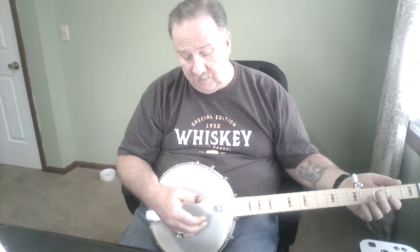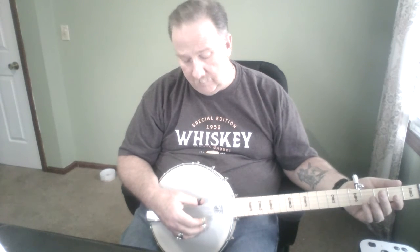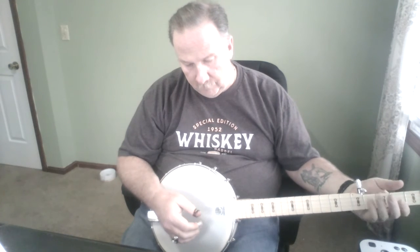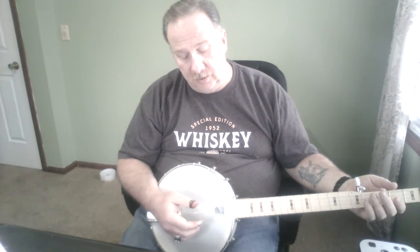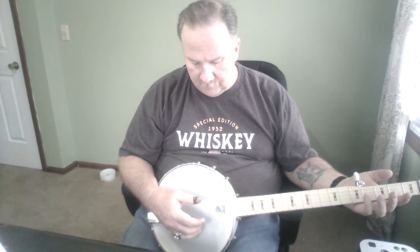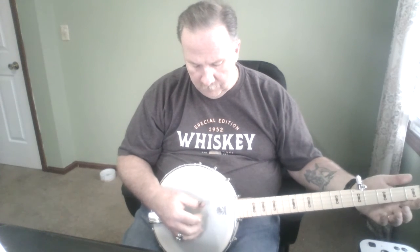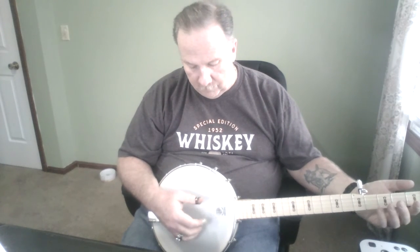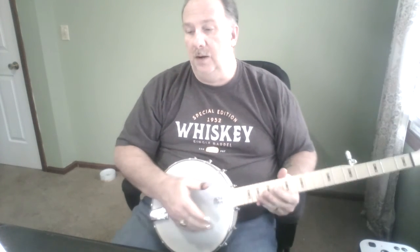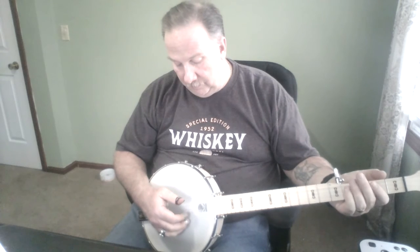It kind of goes in place of the strum, which I actually think sounds pretty good. When I don't mess it up, it sounds pretty good — not bad, I kind of like it. That was much better. And I'm just barely starting to learn some of the notes on this.